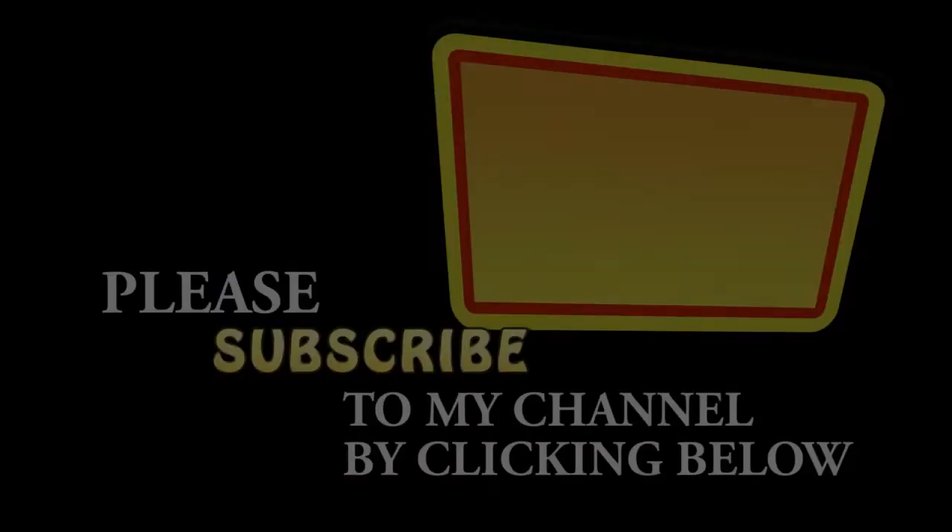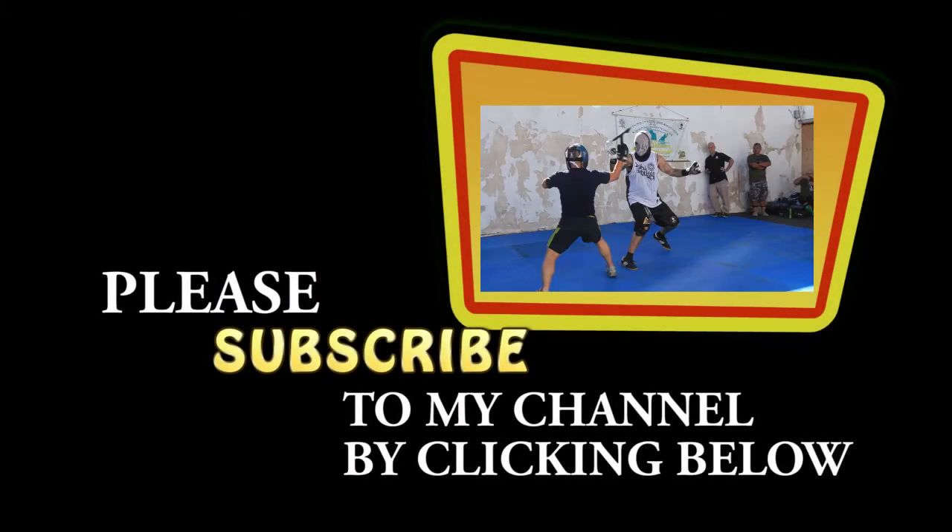Thank you for watching. Please don't forget to click on that button below and subscribe to my channel.